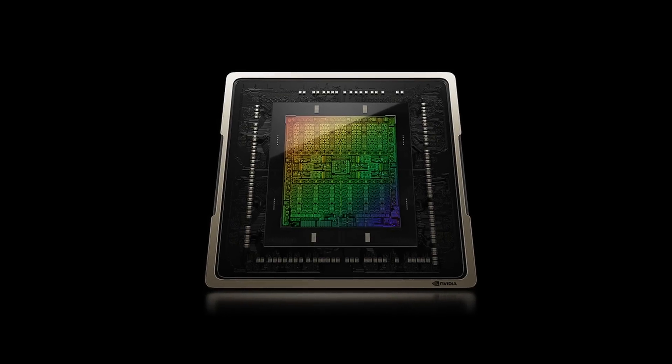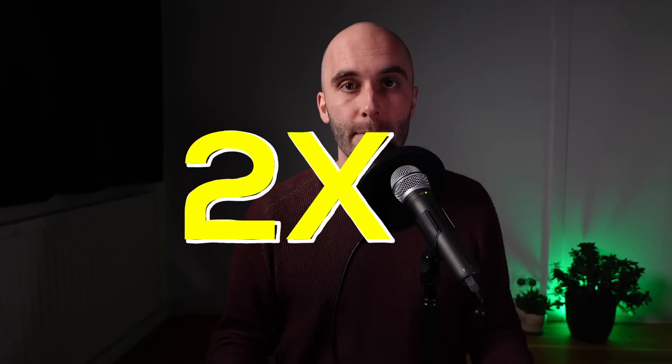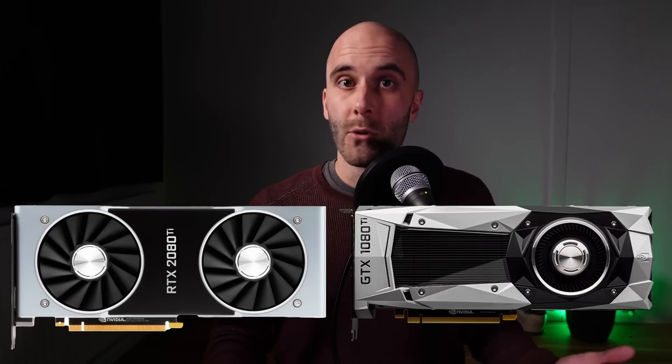Before we start our journey into the heart of the 4090 and take a closer look at the AD102 chip powering it, I want you to try and guess how much bigger you think this new chip really is. Compared to the 3090, are we talking about 50% more transistors? Maybe even twice as much? And how do you think it stacks up to Nvidia's previous generations like Turing or Pascal? Just go with your gut and leave a comment down below with your guess.